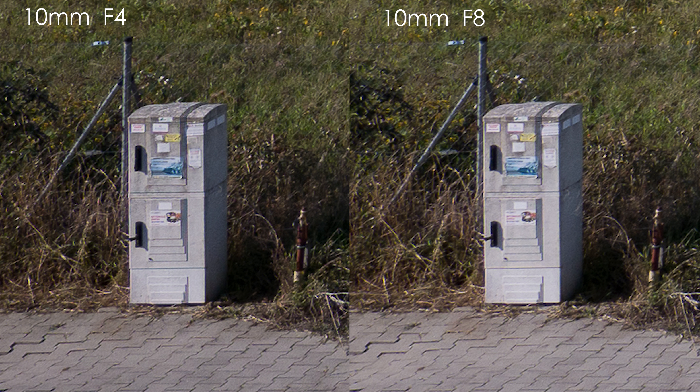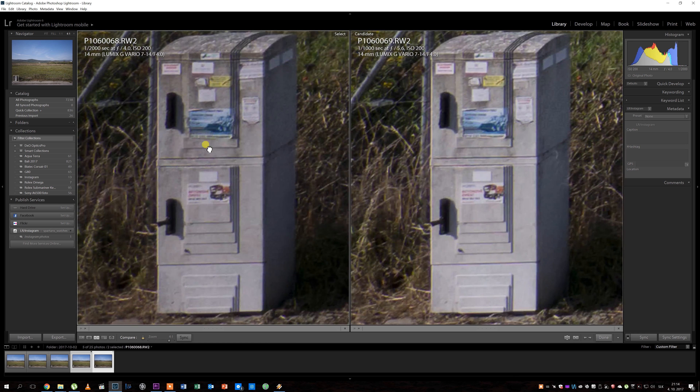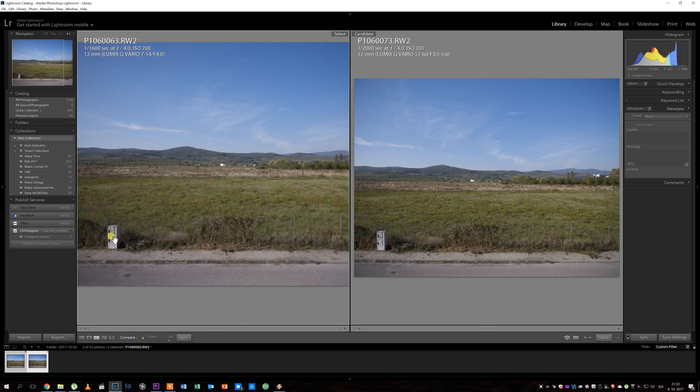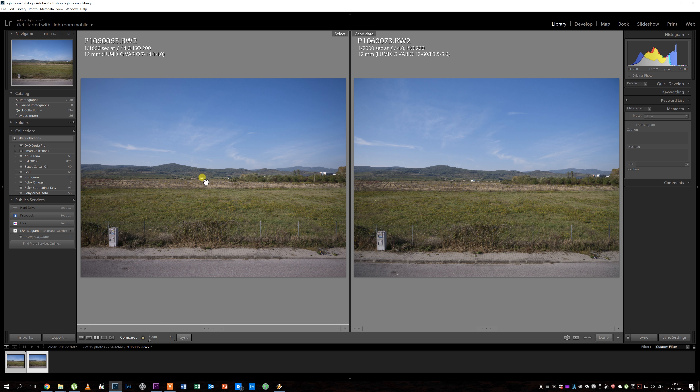From 10 to 14mm the lens needs to be stopped down to about f/5.6 for maximal corner sharpness. Comparing it to the 12-16mm f/3.5-5.6 kit lens at 12mm: at f/4, the 7-14mm is actually much sharper in the corners than the kit lens, while in the center of the frame there isn't much difference.